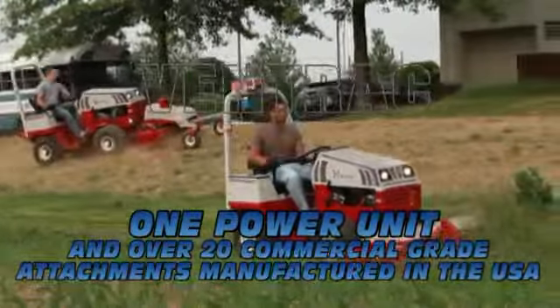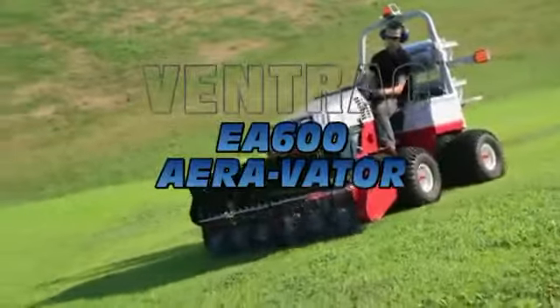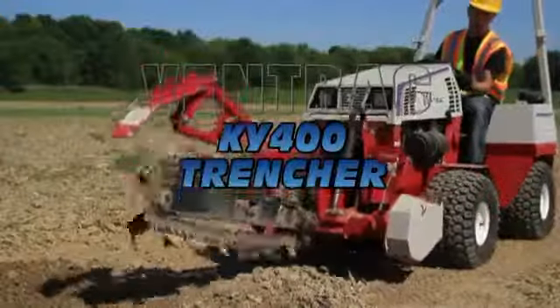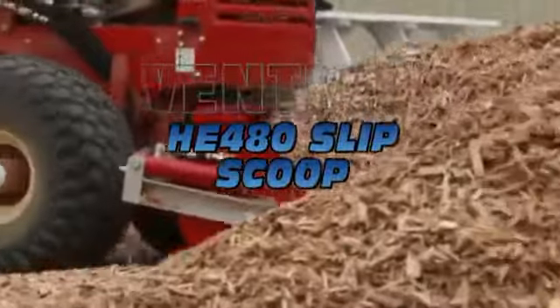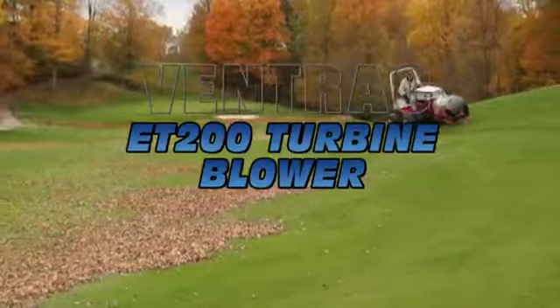The Ventrac Mini Tractor is the equipment of choice for professional landscapers, golf course superintendents, caretakers of parks and schools, commercial contractors, landowners, fruit farmers and many others with little time and a lot of ground to cover. No other machine can offer more versatility, manoeuvrability, power, performance and productivity than a Ventrac.